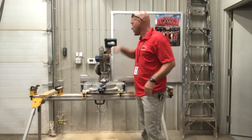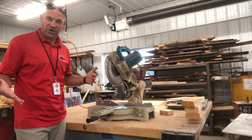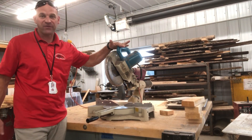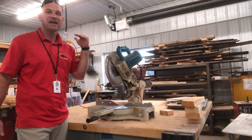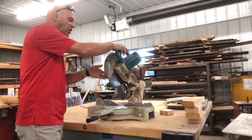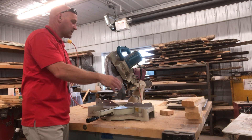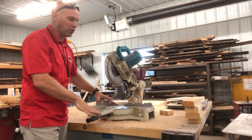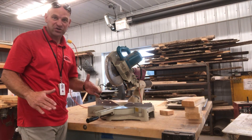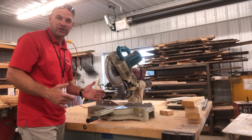This is one of our miter saws, and this is the other miter saw that we have. Both perform very well — they're different brands, but essentially the exact same thing. It is a saw blade with a motor connected to a table. This is a miter saw because you can change the angle of what you want to cut.